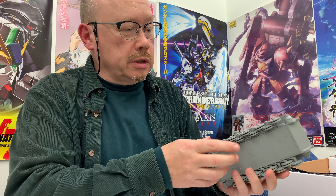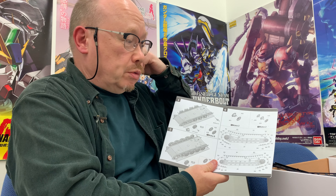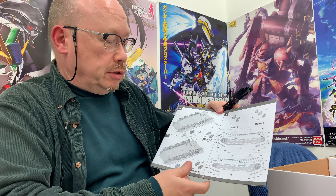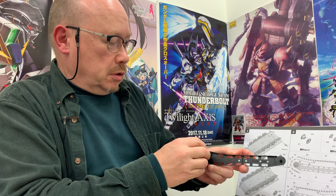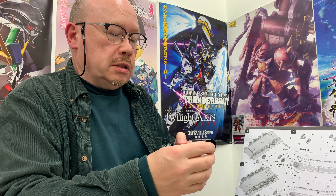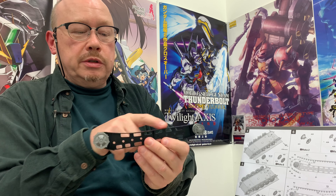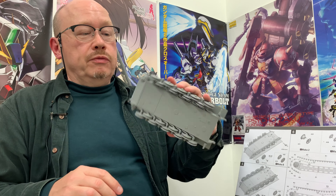We have now completed assembling all of the wheels, sprockets, and gears necessary for the suspension of this tank. The next step is going to be to build the tracks themselves — we'll talk about the strategy for that next time. As you can see, they've provided jigs for us. We're going to build the link-and-length tracks right around this jig so that the shape is perfect before we take it off and move it onto the tank. We've got all of the wheels in place and it's looking pretty good — thanks for tuning in, we'll see you in our next episode.